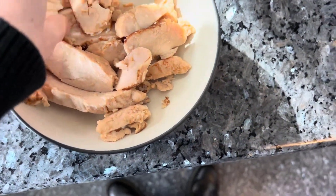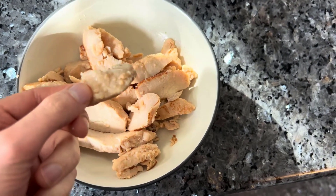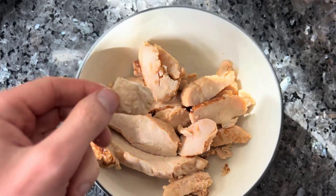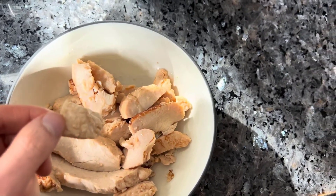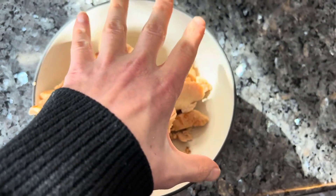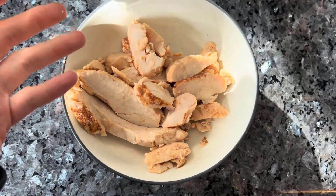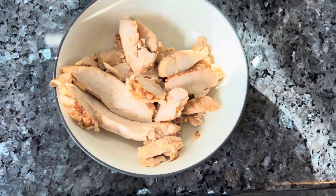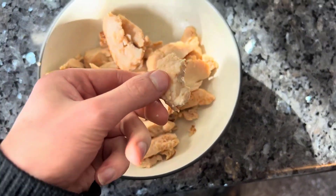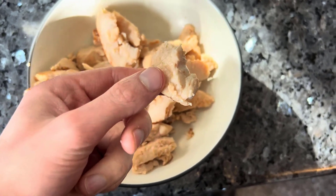We're back and the product is done. It actually took about a minute and a half to cook, so the instructions are a little off. Maybe if you have a high-powered microwave it's different, but with a normal microwave a minute and a half is what to expect. I also recommend putting a paper towel over it while cooking because you'll hear a lot of popping — you don't want your microwave turning into a war zone. Let's do a taste test; I've heard good things about Purdue's rotisserie chicken.